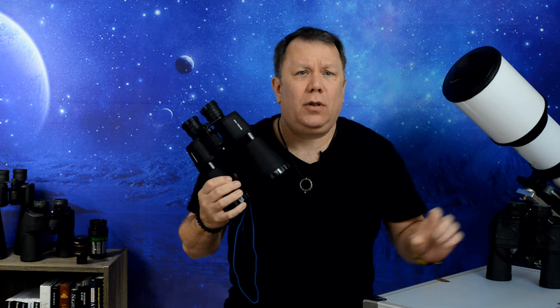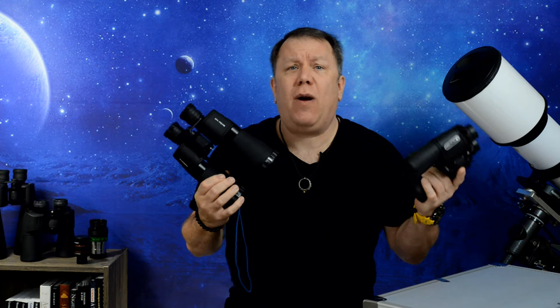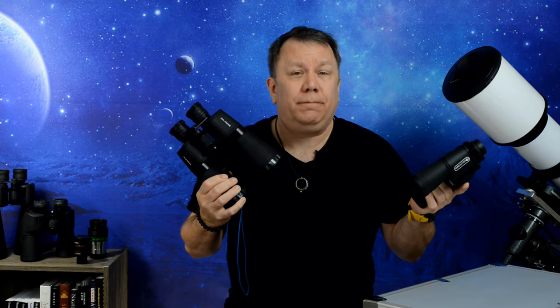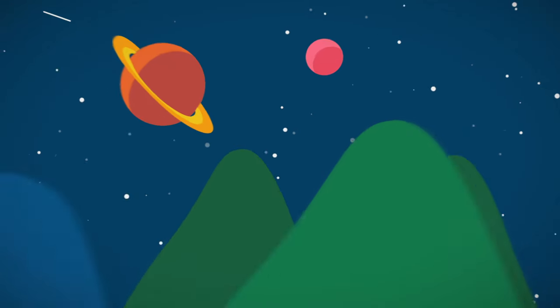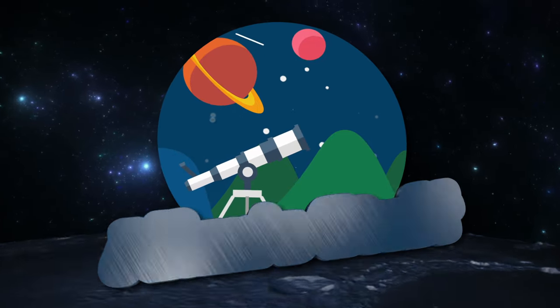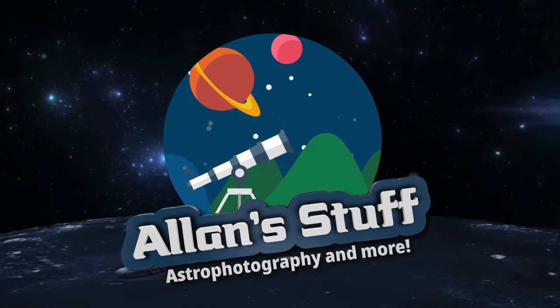Do you look online and everywhere you look there's binoculars from everybody in every size and shape? You have no idea what binoculars are actually worth your hard-earned dollars. Watch this video and we'll sort all that out. In my last video we discussed all the basics of binoculars for astronomy. What we didn't get into is recommendations for specific binoculars, so I've had a lot of requests for that — here we go.